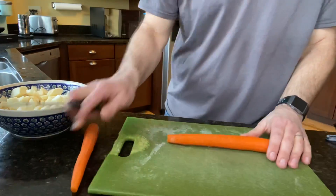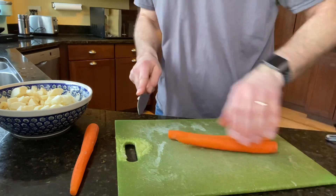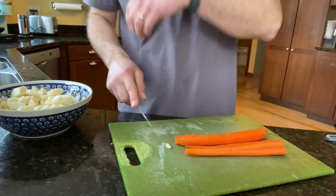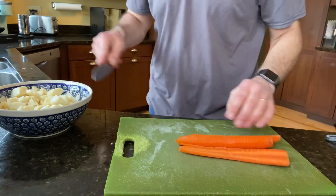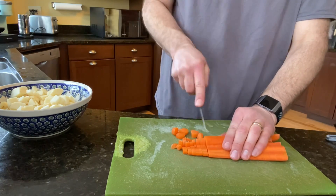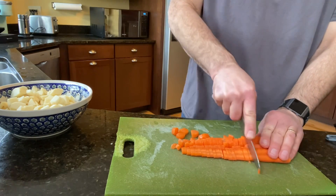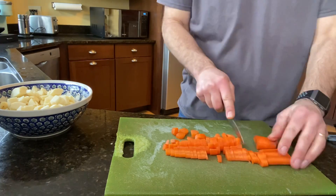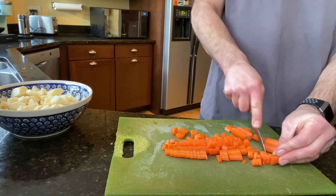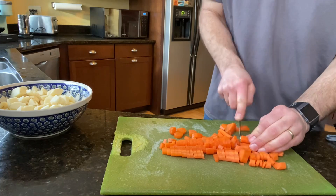While the onions are cooking, we're going to chop up some carrots. For a soup or chowder, I'm going to cut them on the smaller side. I cut them lengthwise first, which is tricky because they're round — they tend to wiggle around under the knife, so it's easy to cut yourself. Just be careful. Then I cut them into smaller chunks so they'll cook up a little quicker.